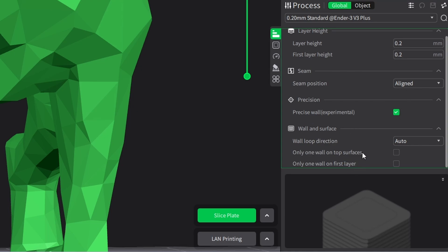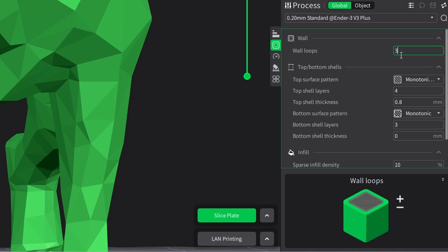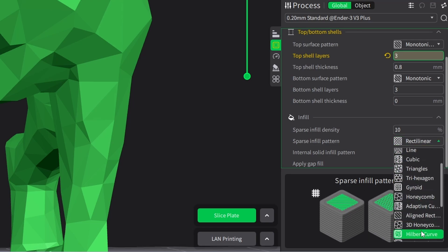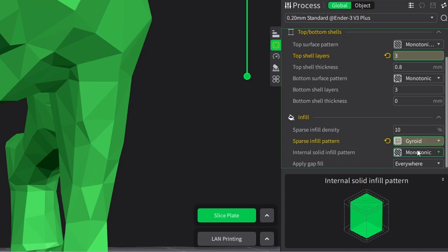Precision is an experimental setting. For strength, let's go for 3 wall loops, top shell 4, bottom shell 3. You'll see everywhere you make changes a yellow color highlighting those changes. For infill, this is a very simple model so I'm going to use 10 percent. For the infill pattern we have different choices — I always think the gyroid looks the most gorgeous, but here we're choosing monotonic.